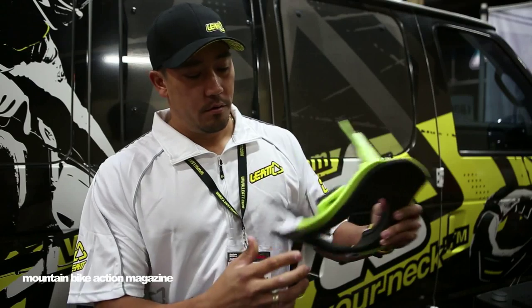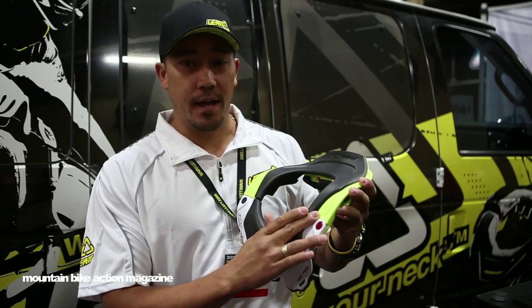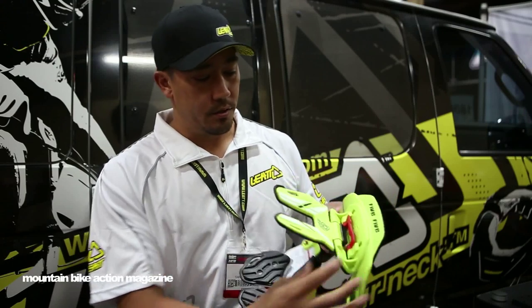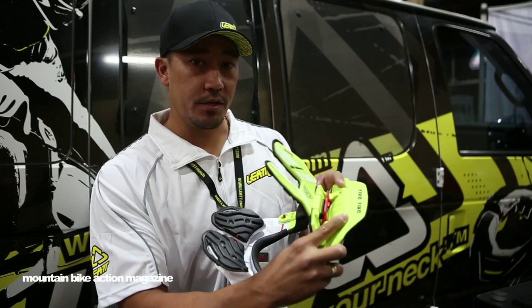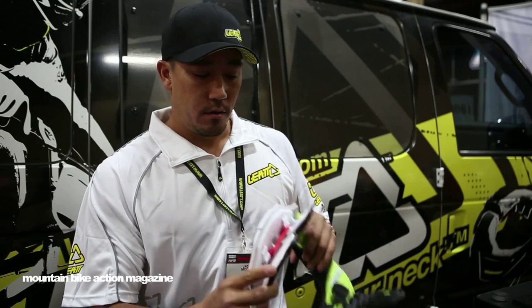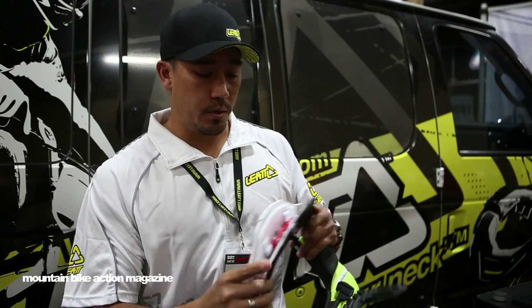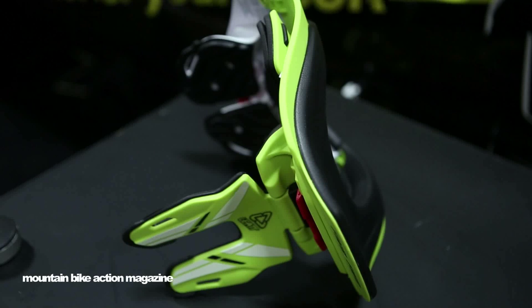Another big feature: no more pins on the sides. For those of you that are used to that, no more tools or anything else. Just flip this tab right here and adjust the back piece in and out. The same goes for the front — there's a little tab in the front and you can adjust this in and out as well. That allows for really easy adjustment to get this thing fit properly.